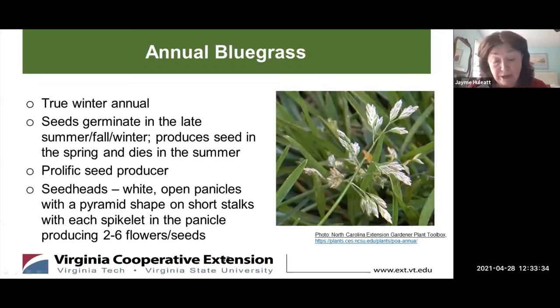The seed heads, as shown in the photo, are white with open panicles with a pyramid shape on short stalks. Each individual spikelet in the panicle produces somewhere between two and six flowers and seeds.